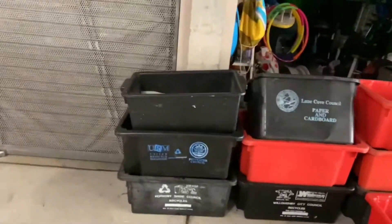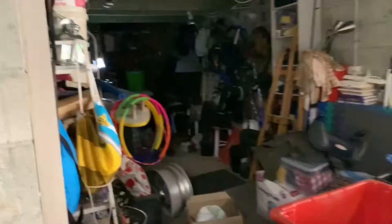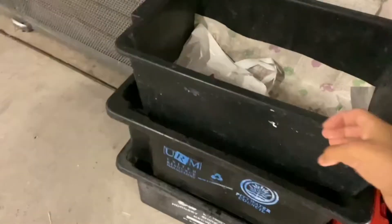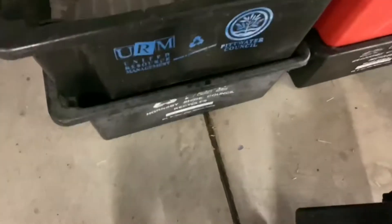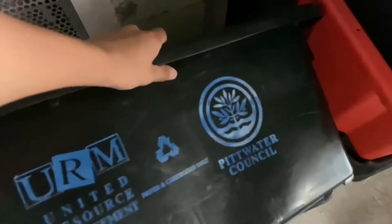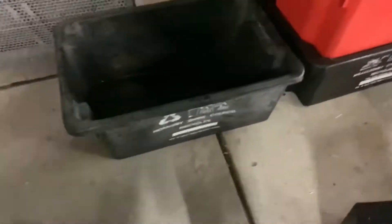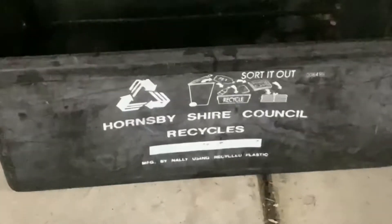Alright guys, here are all my recycling tubs. I've got a few more in the garage but they're kind of hard to get out so I'll show them later. First I've got a standard Nilex recycling tub and a Pittwater Zillow ERM. I've got a Bottles one too. This is a Hornsby tub, standard Nelly one.